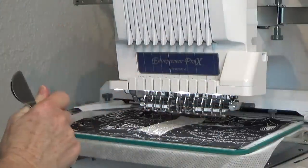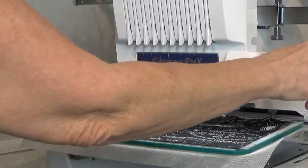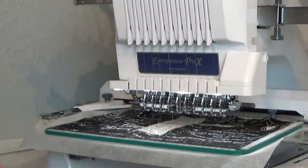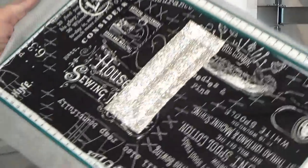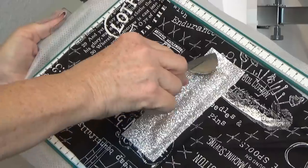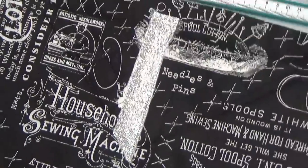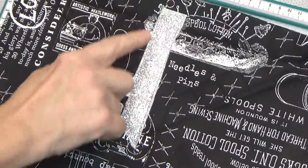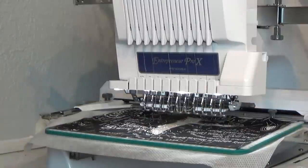I want it to stop and it did — the tack down for the left side of the cross. I didn't tell it to stop and I should have, so it started and I'm going to hit Lock and scissor cut. I forgot — you've got to pay attention. So now I'm going to trim away: I'll leave this part at the top and trim around all of the other three sides. I've trimmed all around the three sides and left the tab at the top. I'll hit Lock and Go and it will do the placement line for the right side of the cross.